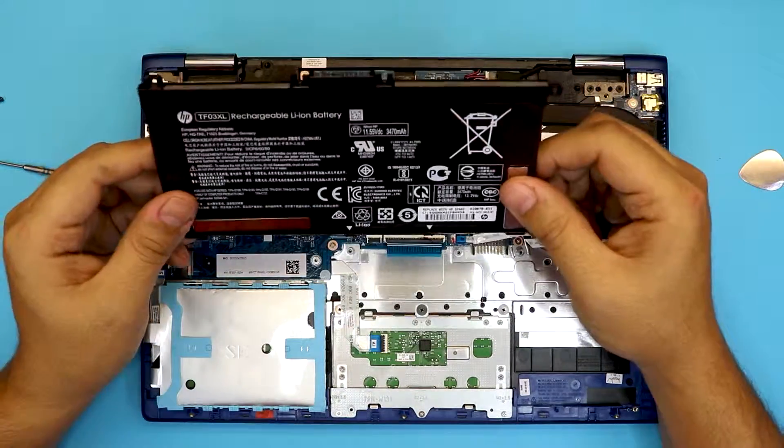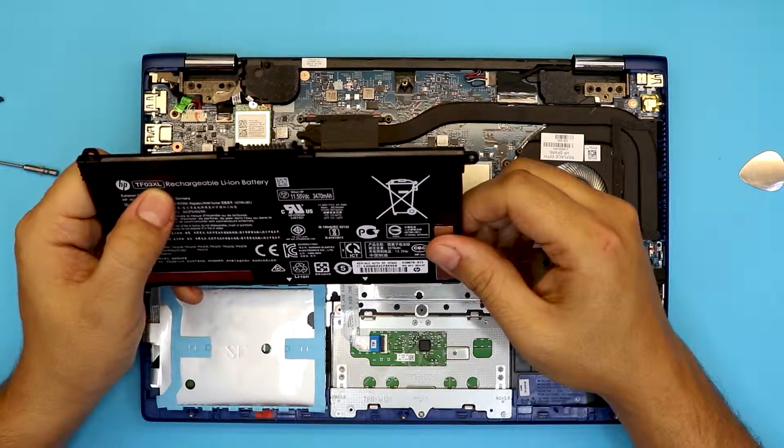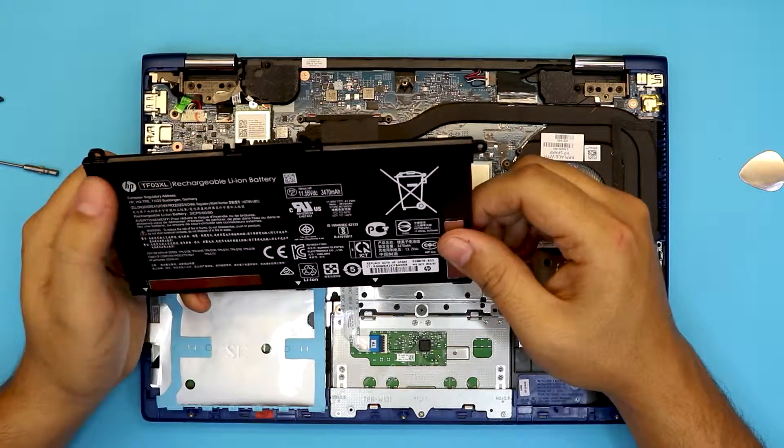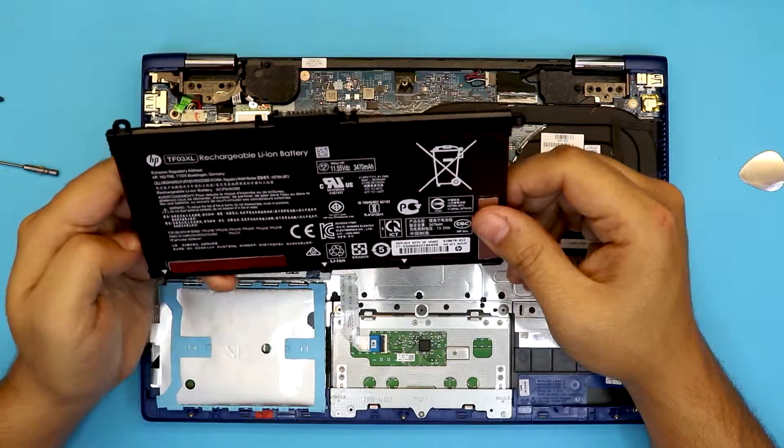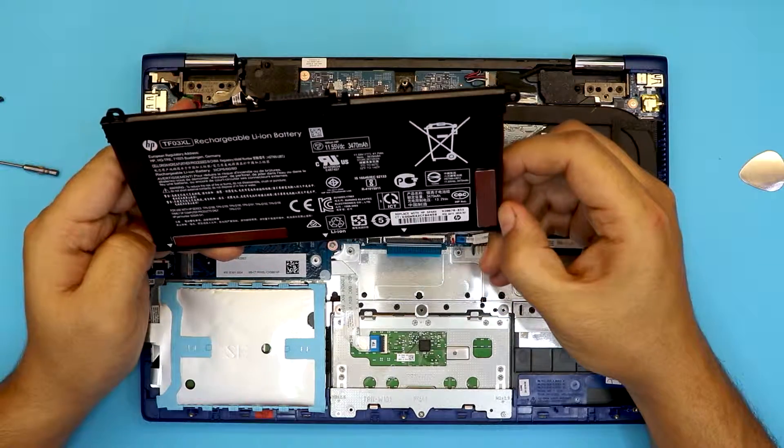This is your battery — the model is TF03XL. That's the exact model for this one. If you want to buy it off eBay or Amazon, I'll leave the link in the description.